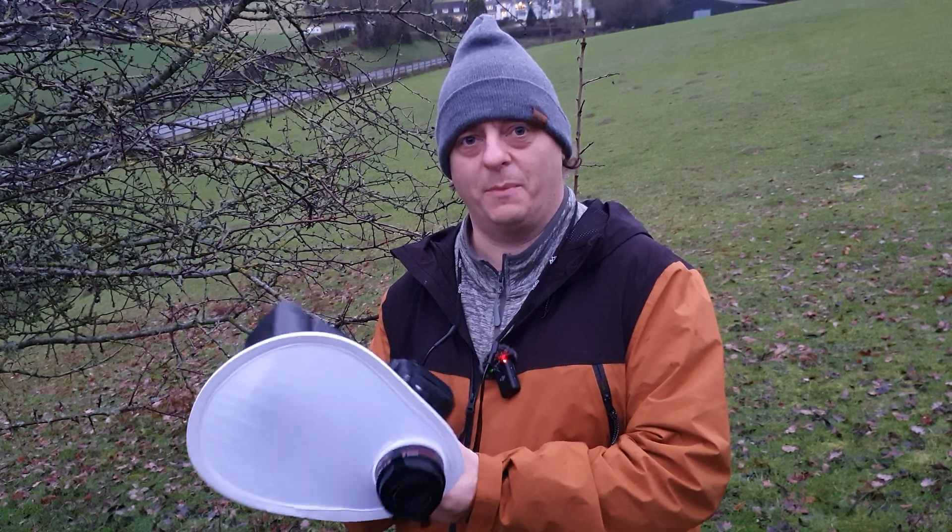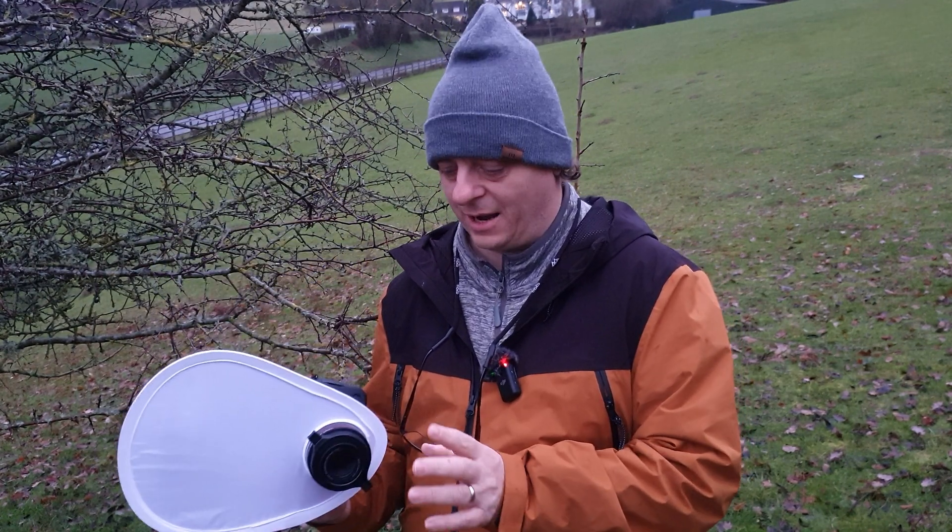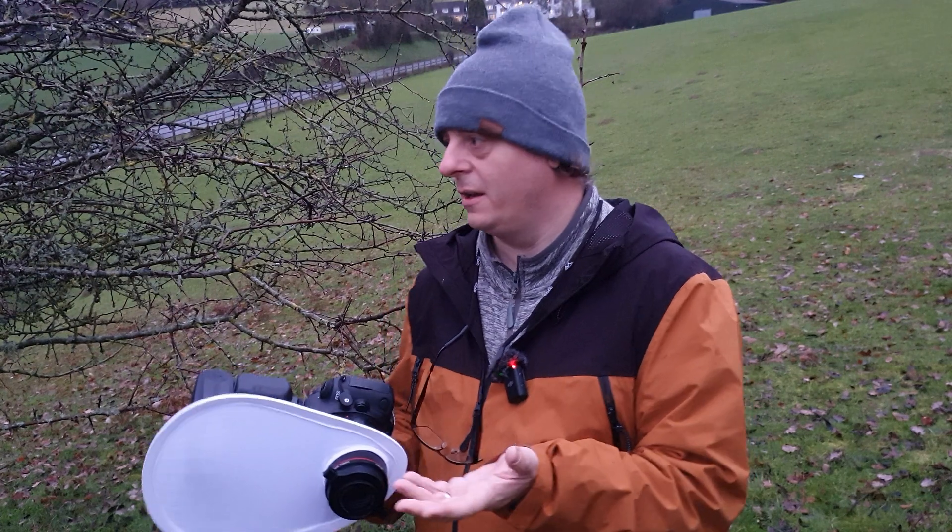Hello and welcome to another Macro Monday. In today's video I'm going to be testing out the Raynox M250, if this rain holds off because it's literally just started raining.